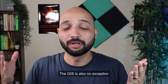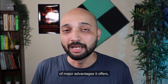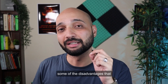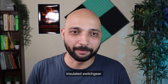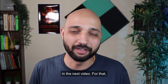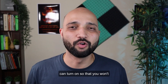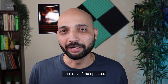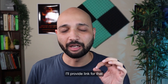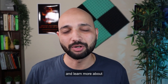GIS is more safe compared to AIS technology. Nothing is perfect, and GIS is no exception — there are also drawbacks and disadvantages, which we will cover in the next video. Make sure you subscribe to the channel with the bell notification icon turned on, and check out the custom playlist on switchgear linked in the description to learn more.